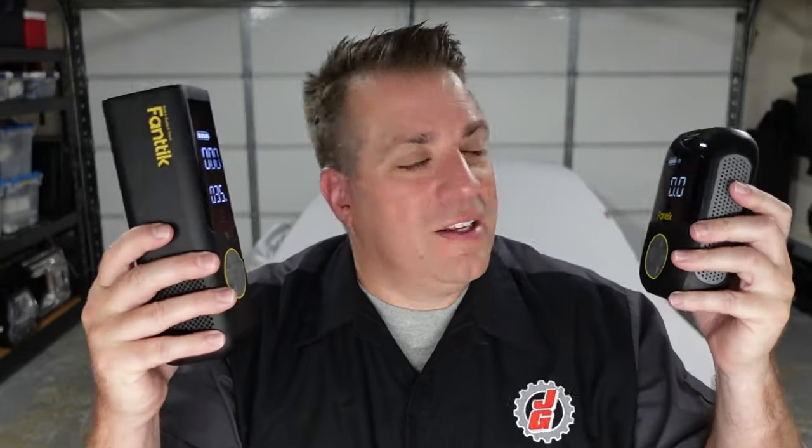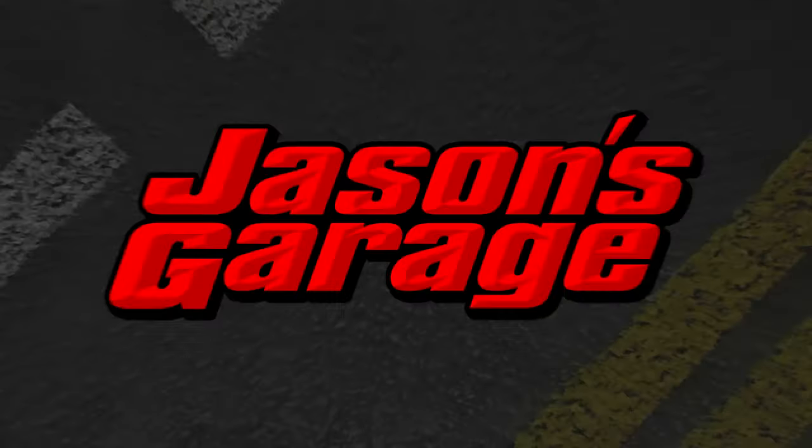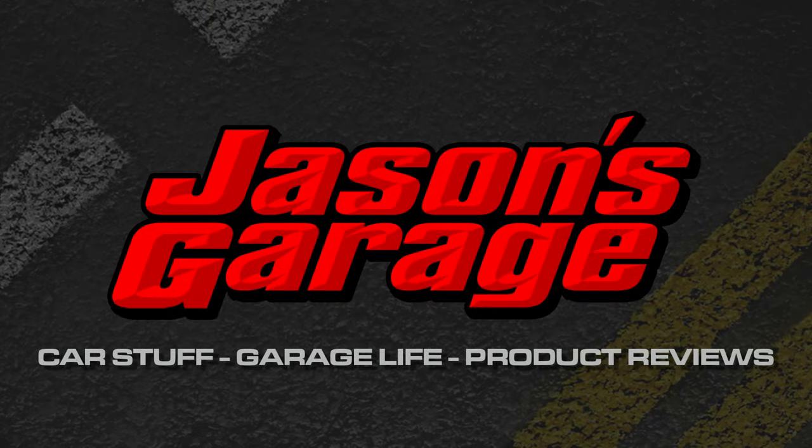I'm really starting to like Fantec products, and today I'm going to review and test two different versions of their X8 Apex Air Inflators and see how well they can inflate my truck tire and how fast. Welcome back to my garage — I'm Jason, glad to have you here.